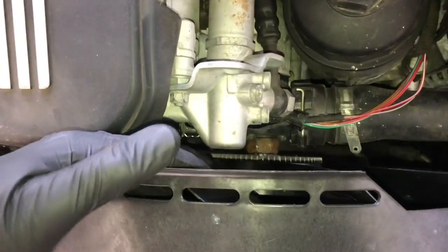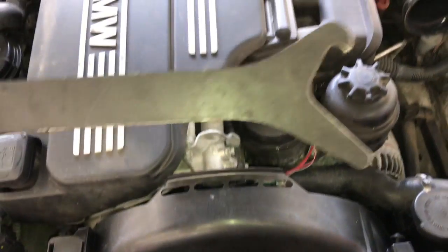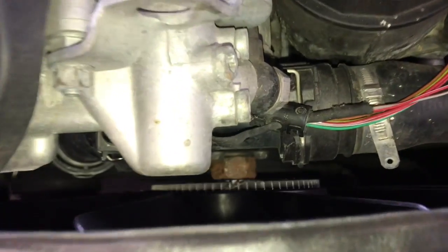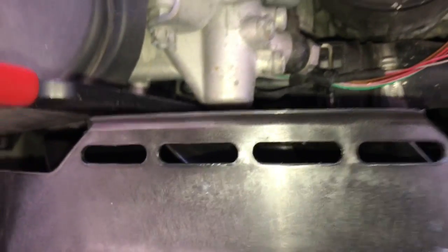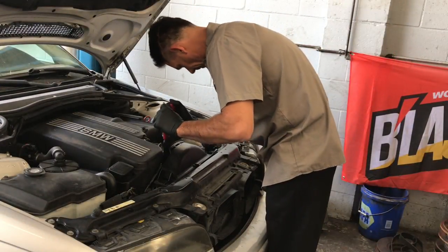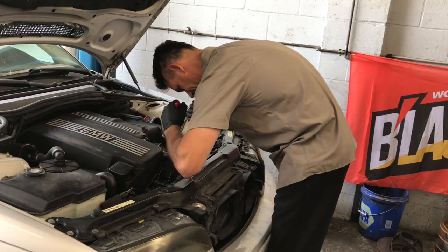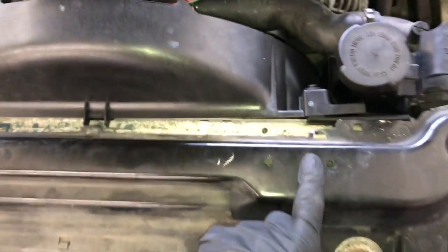Now we're going to unbolt the fan. You need a spanner wrench and a fan clutch wrench. The spanner is going to hold the pulley from turning — hook it onto the bolts on the water pump pulley. Then put the wrench on there and rotate it opposite to what you'd think: it's reverse threads, so righty-loosey. Pull the wrench right to loosen up the fan clutch.